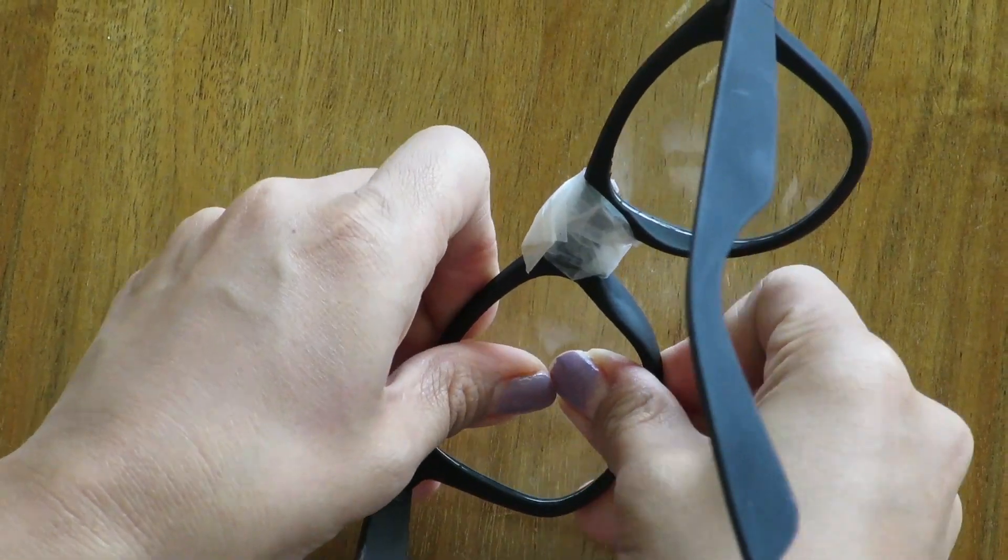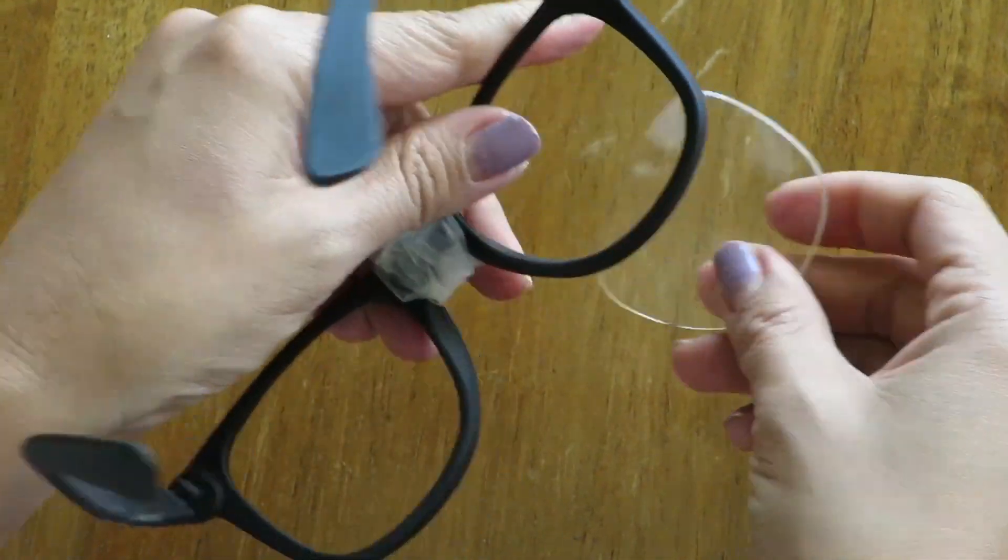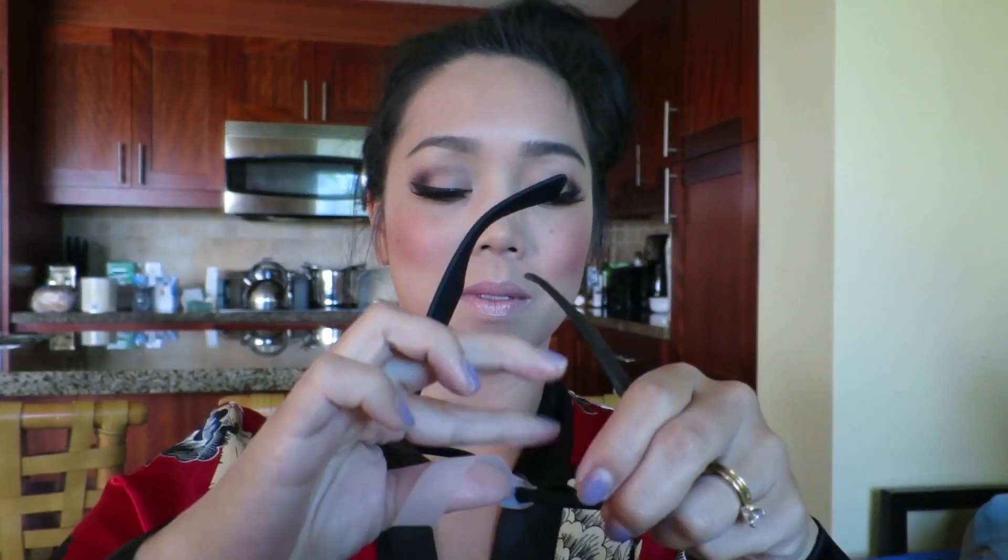Grab an old pair of glasses and pop off the frames — I just wrapped a piece of tape in the center for an extra touch of nerd. No hair styling experience needed for this look: just pull your hair up in high pigtails, then take a brush and tease out your hair to create that messy look.